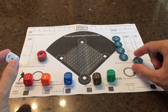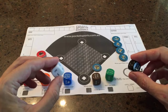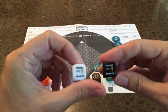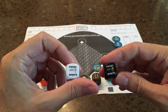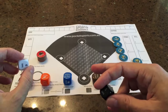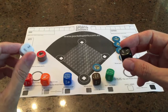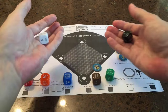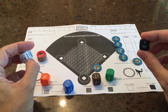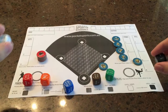How do we resolve running from base to base? We do this by having a roll-off between the black and white dice. On each of these there's a little Pocket Sports symbol meaning a 1 — basically the lowest number — and then it goes all the way up to 6. So if there's been a hit and we are running, we're contesting the arms of the fielders versus the legs running speed of the batting team in a roll-off. In this case it's a 2 versus 1 — the arms of the fielders threw the ball in faster than the runner could reach, so the runner is out.